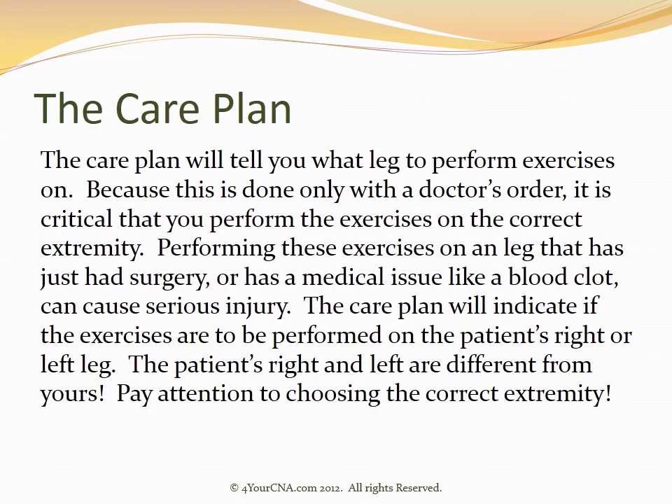The care plan will tell you what leg to perform exercises on. Because this is done only with a doctor's order, it is critical that you perform these exercises on the correct extremity. Performing these exercises on a leg that has just had surgery or has a medical issue like a blood clot can cause serious injury. The care plan will indicate whether exercises are to be performed on the patient's right or left leg. The patient's right and left are different from yours, so pay attention to choosing the correct extremity.